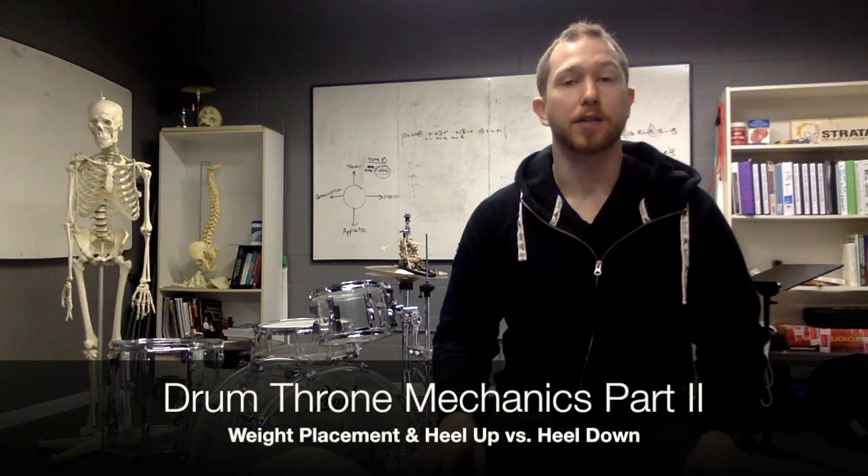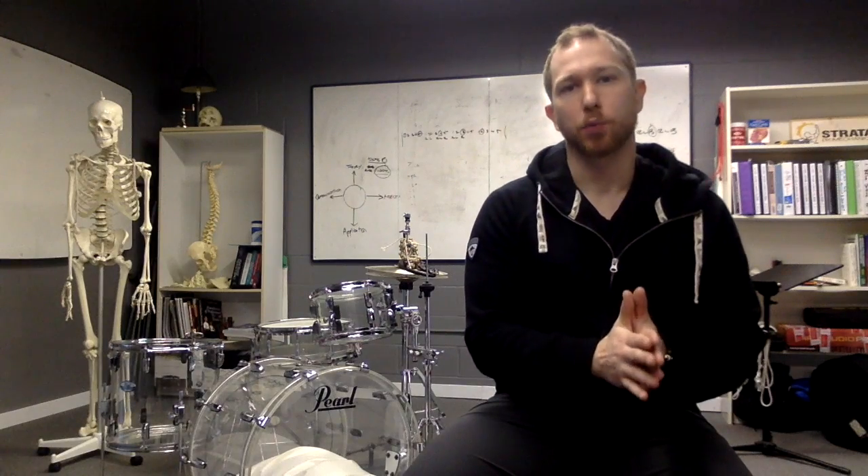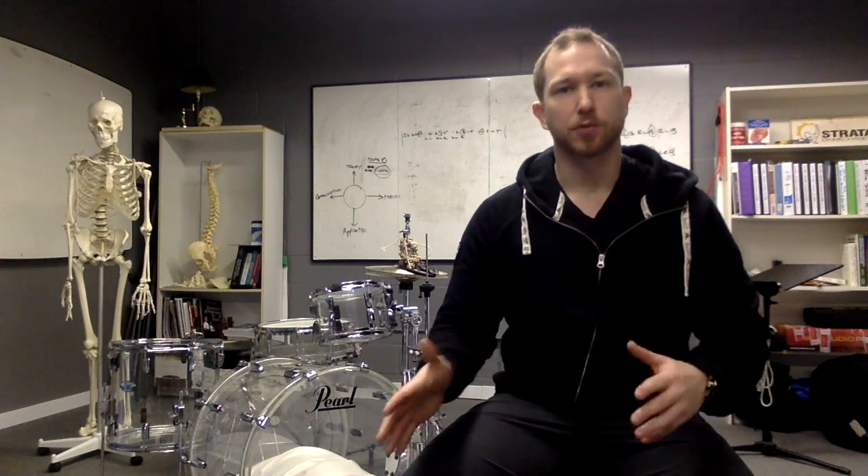Thank you for the overwhelming positive response to Throne Mechanics Part 1. This is Throne Mechanics Part 2, because some of the questions asked from the first video series blend right into this. You're going to see that I don't really have any new mechanics to go over, just some variables for you to consider.